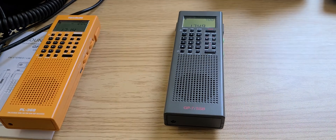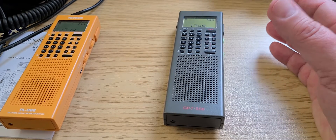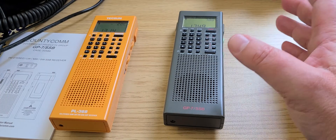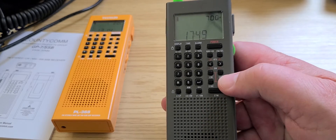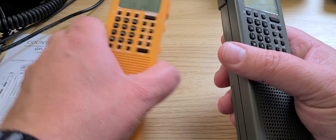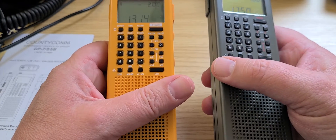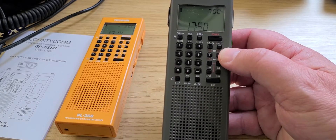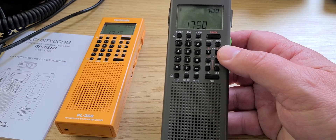The CountyCom version shows firmware 3684, which is an updated version. The CountyCom comes with the latest firmware available for these radios. One key difference is that firmware 3684 adds the ability to calibrate the frequency, which is not possible on the original 3682 firmware. This means the latest Tecsun PL368 units probably also ship with this updated firmware and frequency calibration capability.